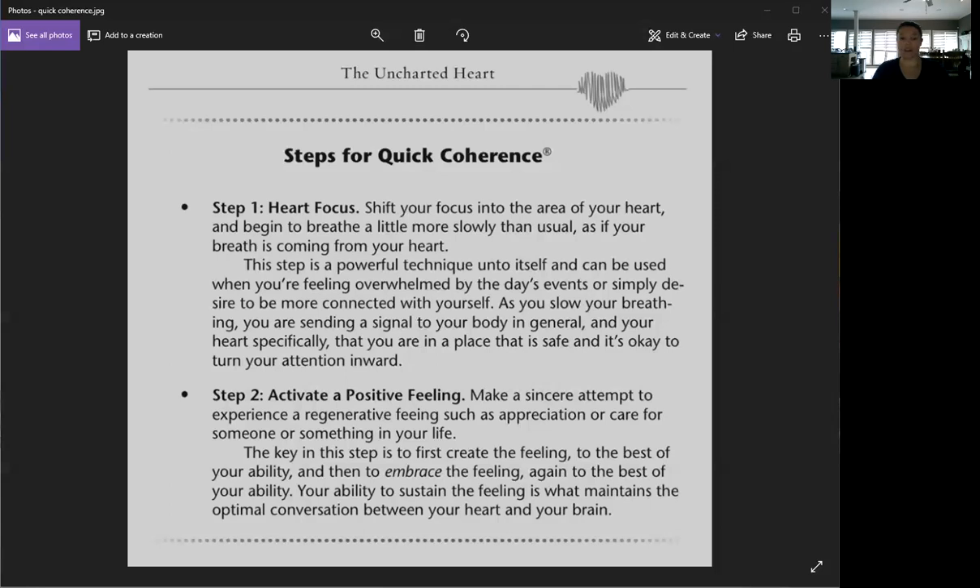It's really simple — I actually incorporate it as part of my meditation every day. For the heart focus step, you shift your awareness to your heart area. If this is brand new to you, you can actually touch the area of your heart, and then start to breathe a little more slowly than you normally would, like the breathing you'd do for meditation.